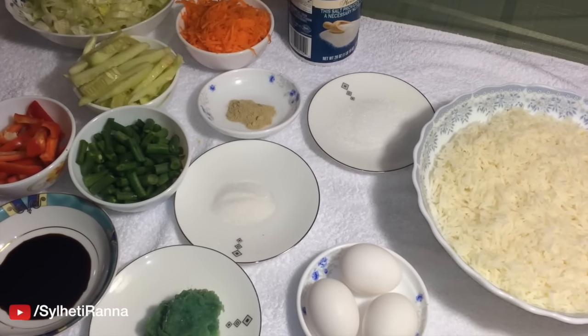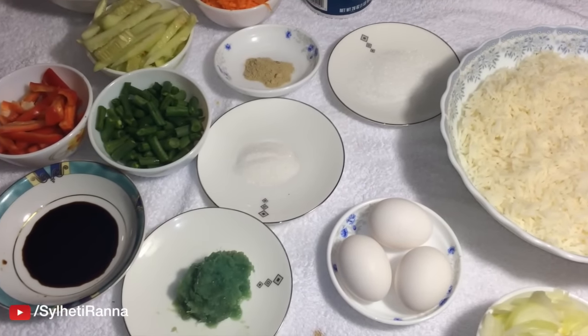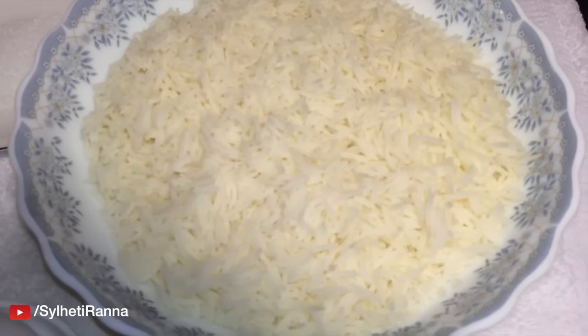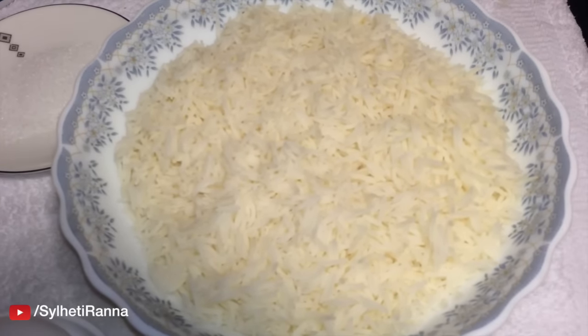Welcome to Celete Ranna. My name is Fried Rice. Fried rice is called Saikaf Saol. We can use the Chinese food.